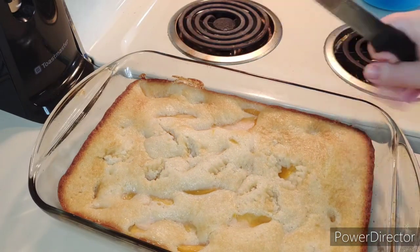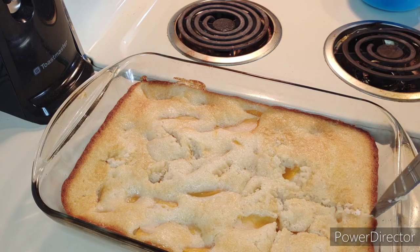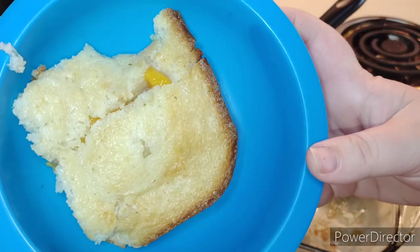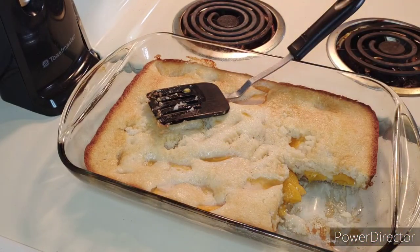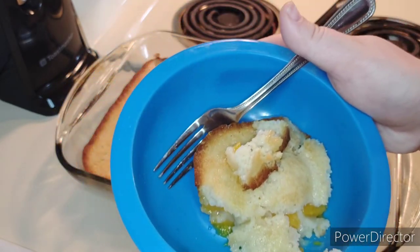Now I'm going to show you guys how it looks when it's cut. This is what it looks like after it's cooled off a little bit. Let's go for this nice big juicy corner piece right here — okay, here we go. So there is what she's looking like, let's try it... It tastes identical — oh my god, absolutely amazing, it tastes so so good!